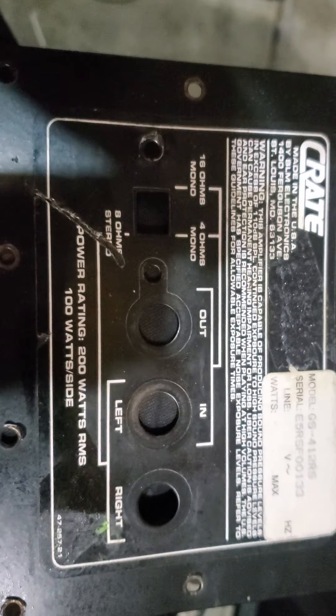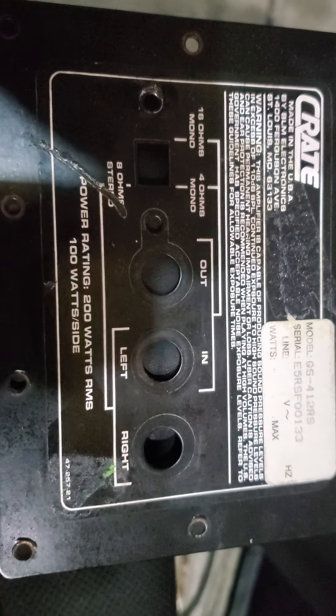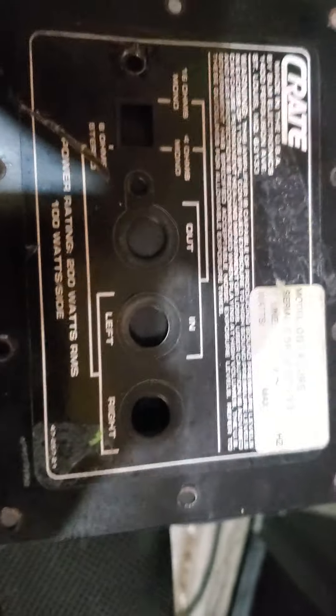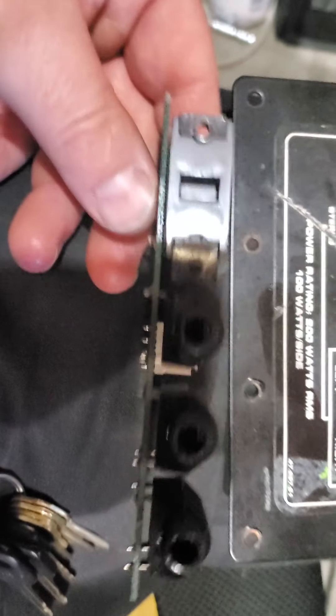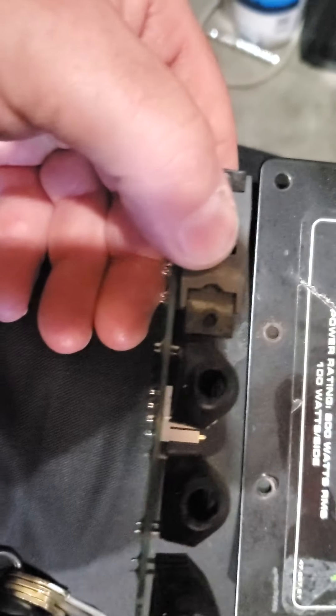Each of the speakers are 16 ohms. They're Celestians in this one — I forget which ones, it doesn't really matter, they're not desirable ones. The problem with these is they sit down in here, and here's your switch for 16 ohms or 4 ohms right there.